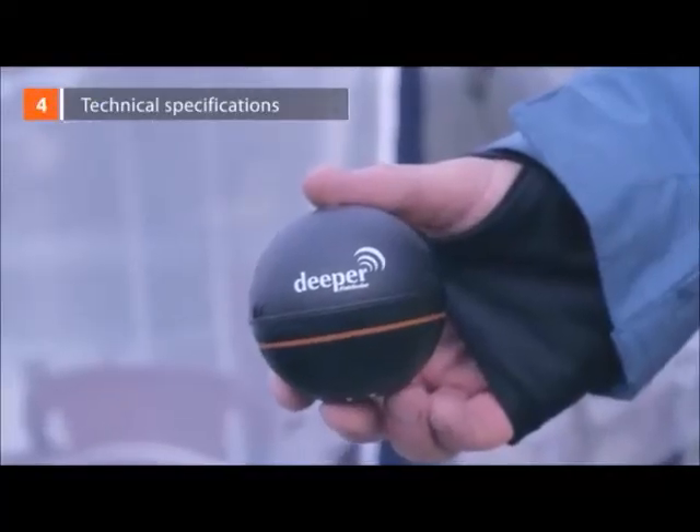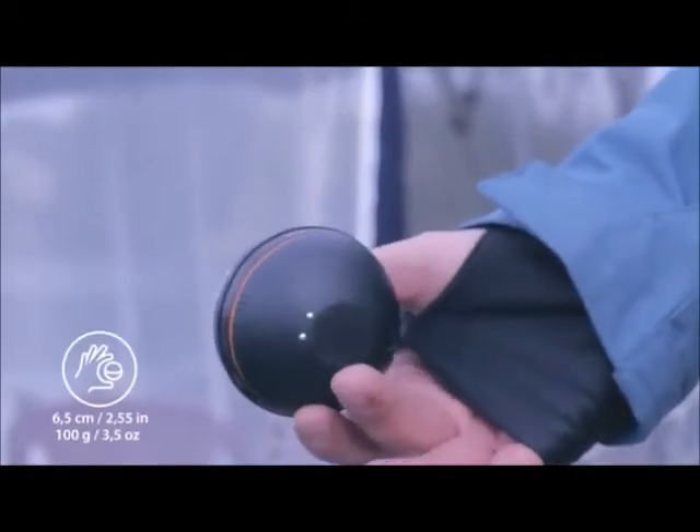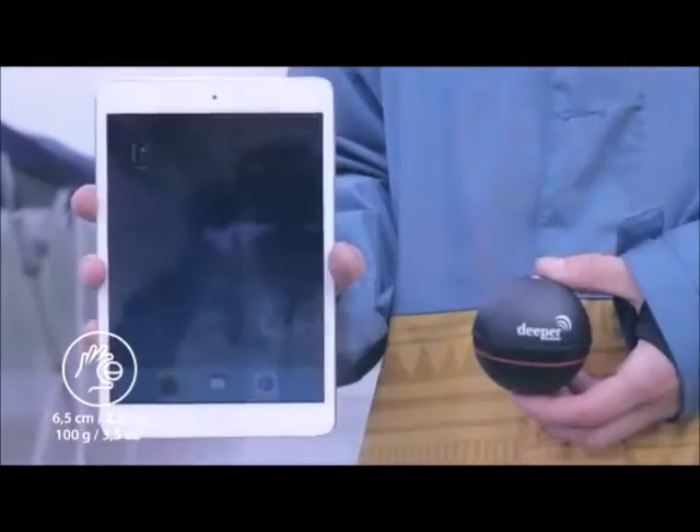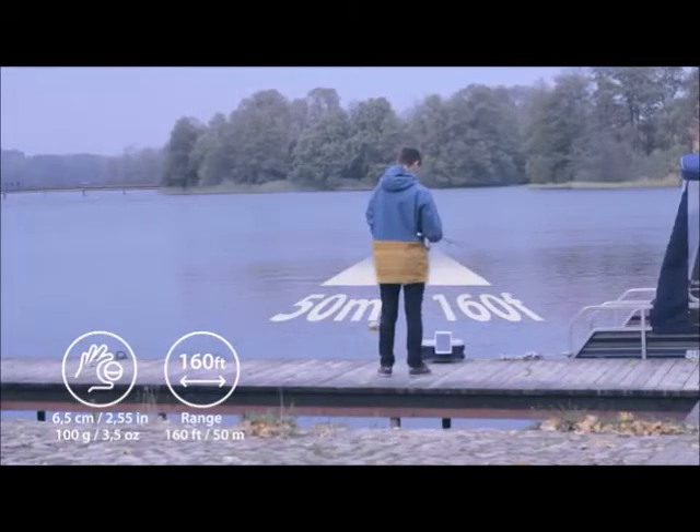Technical specifications: Deeper is 2.5 inches in diameter and weighs 3.5 ounces. A Bluetooth connection sends a sonar reading to the phone or tablet from up to 150 feet away, so a cellular connection or internet data is not required.